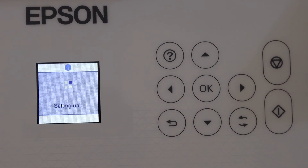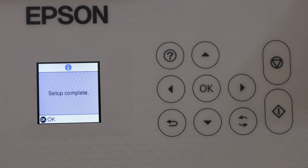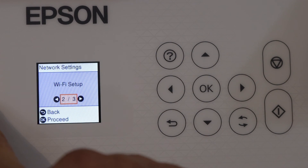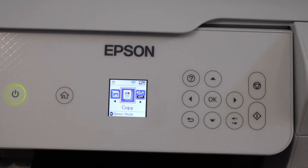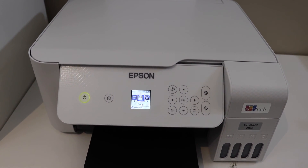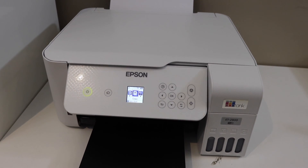Select your Wi-Fi network and click OK. Enter the password using the panel, then click OK. It will start the connection — setup is complete. Click OK and go back to the home screen. Our printer is now connected to the Wi-Fi network and can be added to any device for wireless printing and scanning. Thanks for watching.